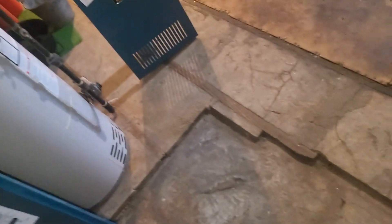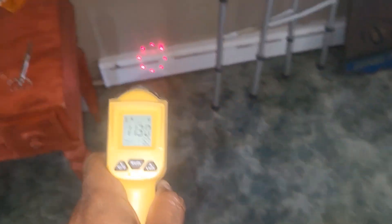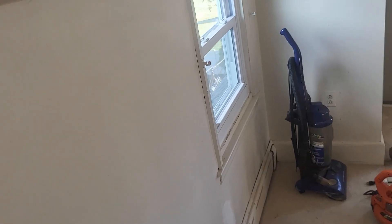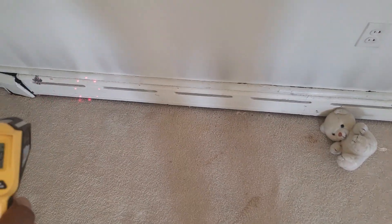Back upstairs — what do you know, we're reading 100 degrees, 109 degrees. There we go! I also see mini-split units here, which are great — I'm assuming they're heat pump mini-splits. Hopefully they can use those as a backup. I didn't know about the mini-splits until we came up here, but hopefully they're still working.